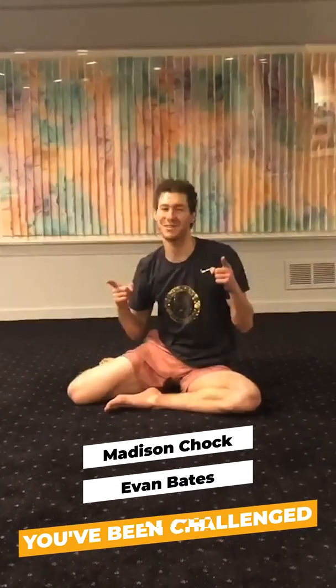I challenge Madison Chalk and Evan Bates to share their favorite off-ice training workout. And everyone, keep following along and participate in our challenge to keep moving. Show your progress with the hashtag off-ice challenge. Love you guys.